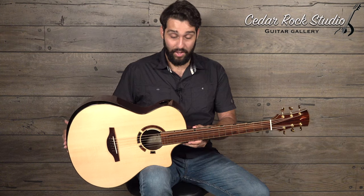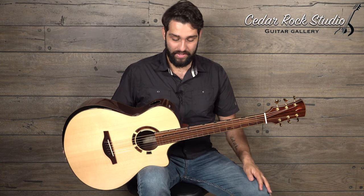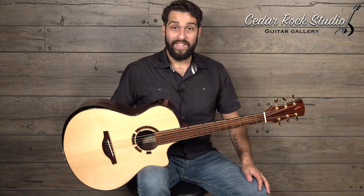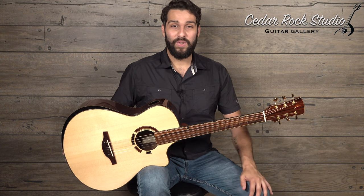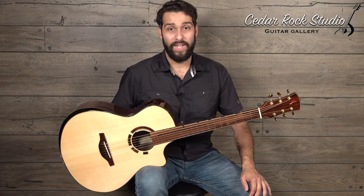I hope you enjoy the sound clips of this wonderful instrument. It was a real pleasure to get to play one of these again from Joel. If you have any questions, visit cedarrockstudio.com and contact Alan. Enjoy the rest of your day. Thank you.